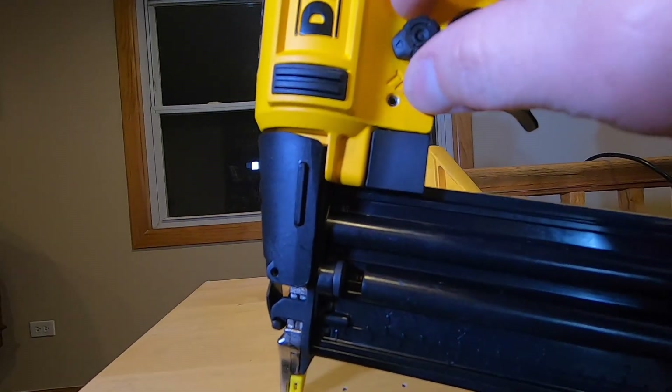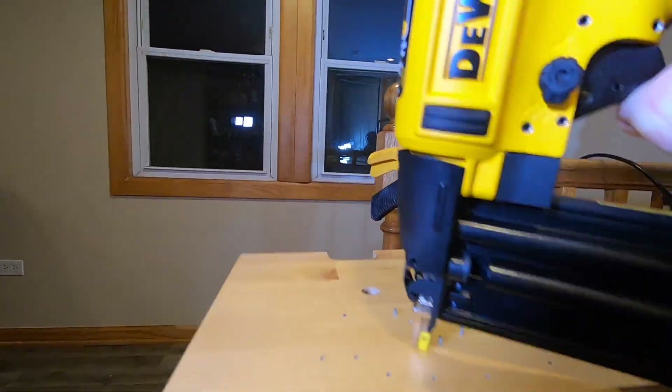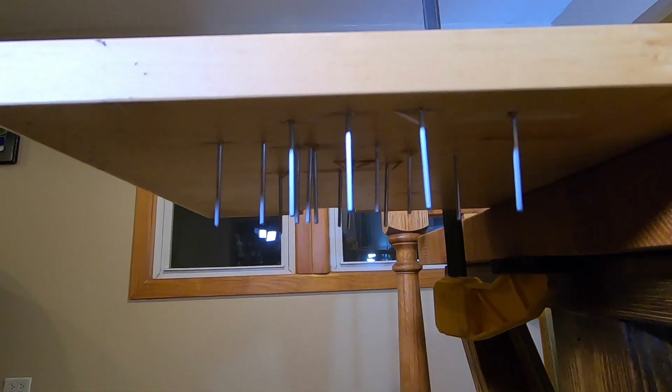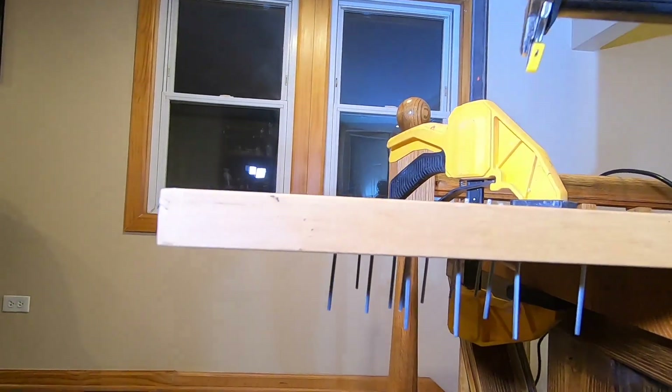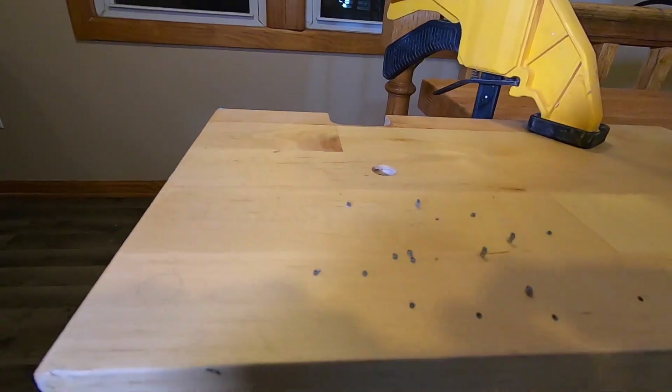Now I'll rotate the trigger mode selector to try out bump action. That's pretty cool. This feature made it sound like somebody was knocking at the door, which got the attention of my dog, Snickers. My air compressor is starting to get low, so some of the nail heads are sticking out.